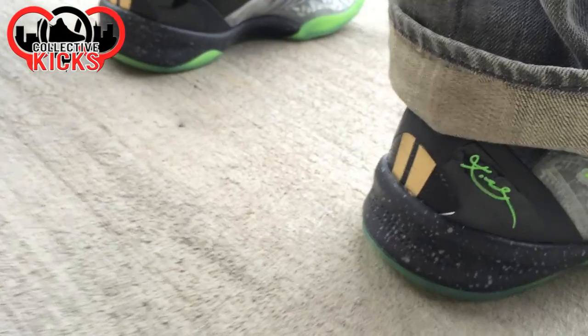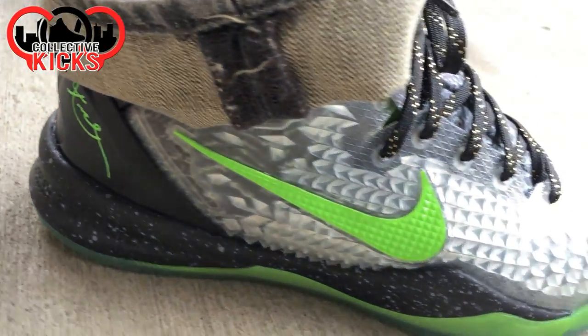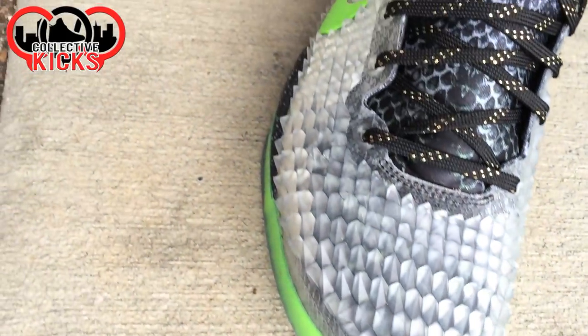Don't pay attention to my jeans — I know, I'm sorry. They're not skinny jeans; I just can't rock with the skinny jean thing. But anyway, these things are nuts man.